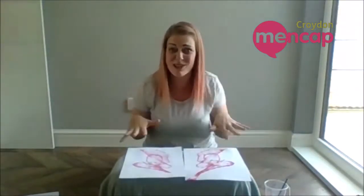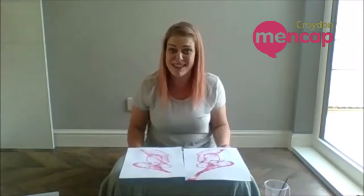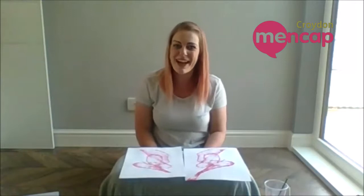You can do as many pieces of string as you like, just go crazy! I hope you enjoyed this craft tutorial. Please send us pictures and videos of what you've been making at home, and I'll see you next time. Bye!